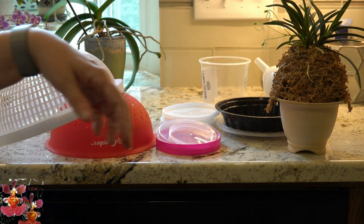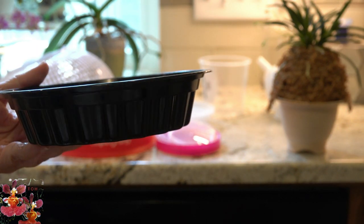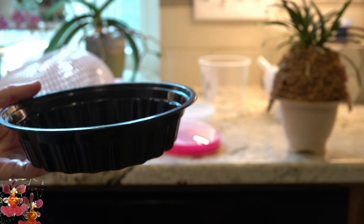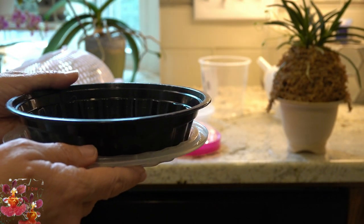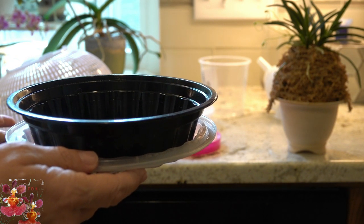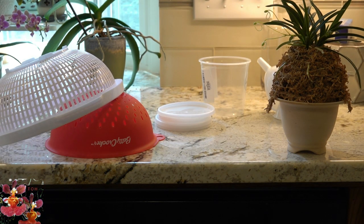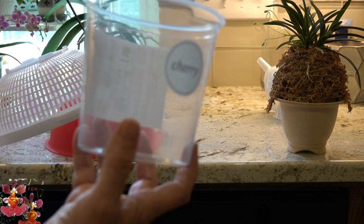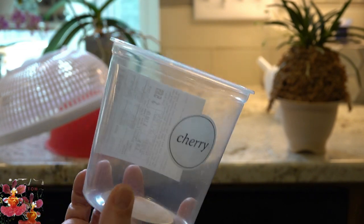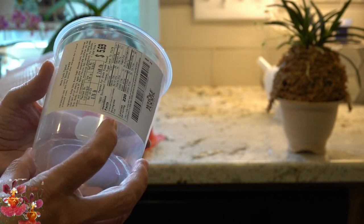Another takeout container option: you can plant orchids that are more shallow rooted, like a bulbophyllum or certain cattleya type orchids that like to send their root systems out horizontally. You would just need to drill or burn the drainage holes in the bottom, use the lid as a saucer, and this works perfectly well. I also save all kinds of lids as saucers. This cherry granola container is like the perfect sized orchid pot — just add the drainage holes. It may be a bit more flimsy, but you could pot an orchid in it for a year or two and it would be perfectly fine.